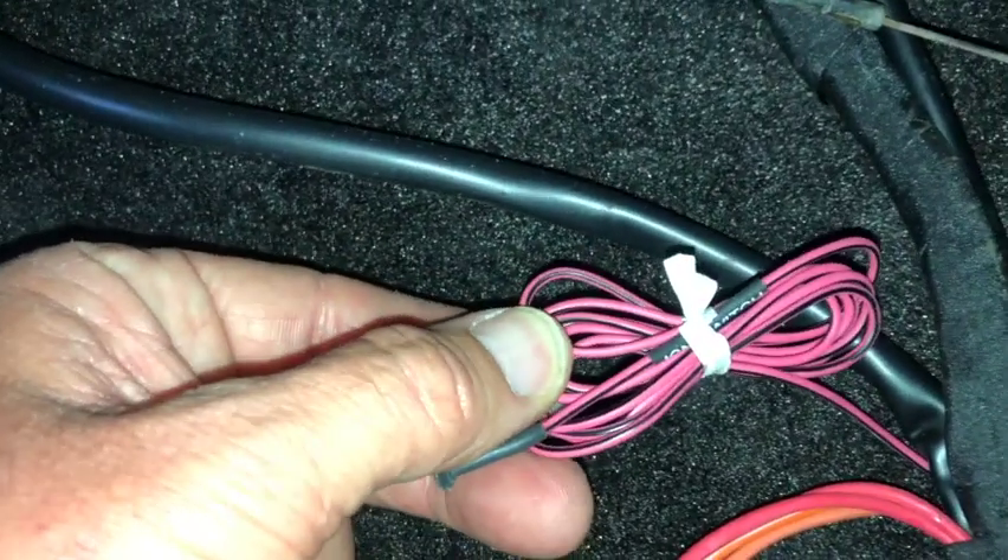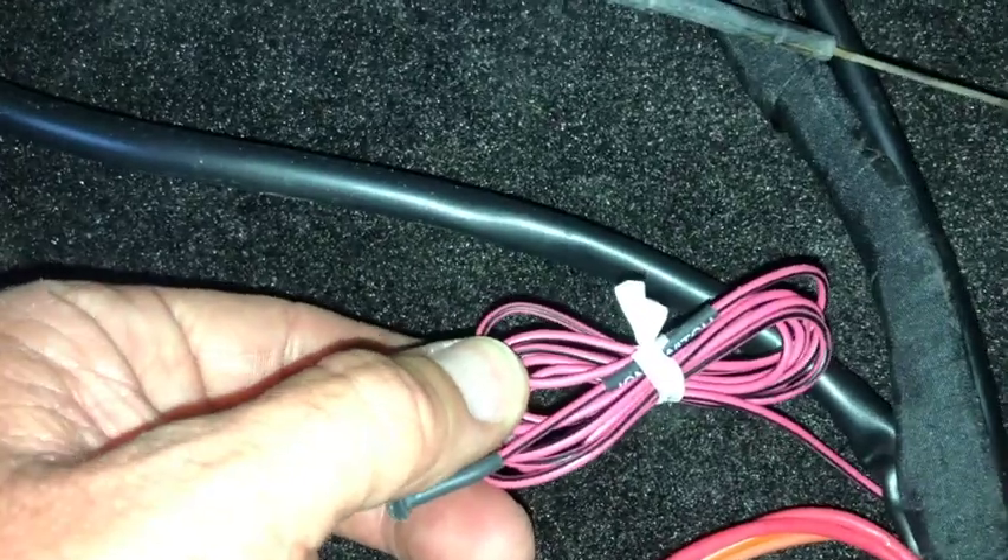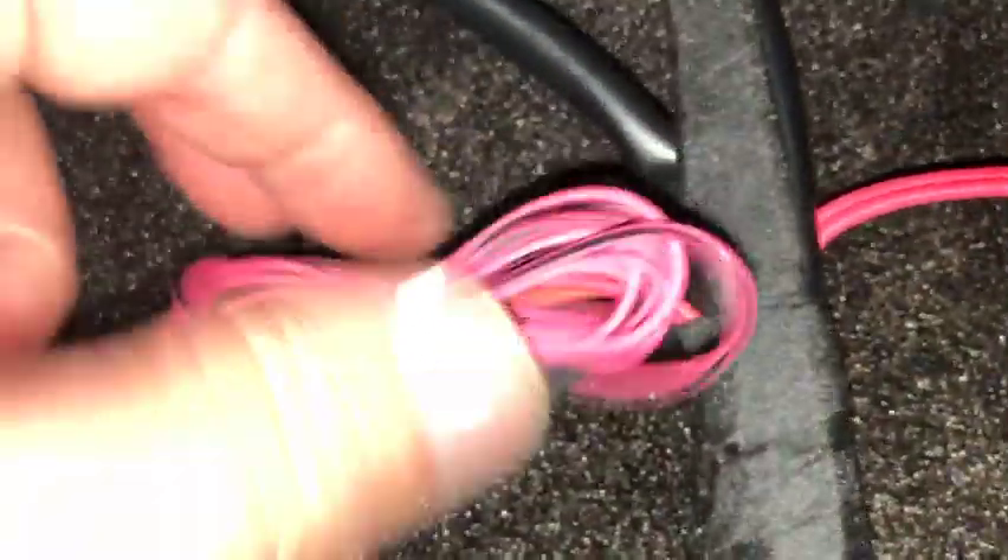The pink and black wire — this is the switched power for the ECU and ProFlow. There's the ECU, here's the harness, and you can see it splits off right here.